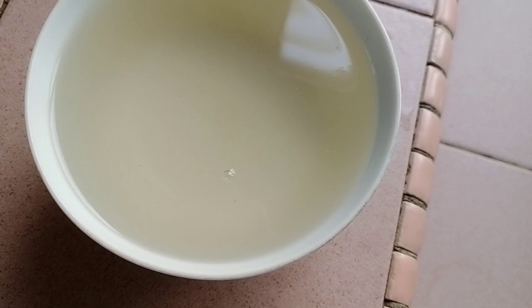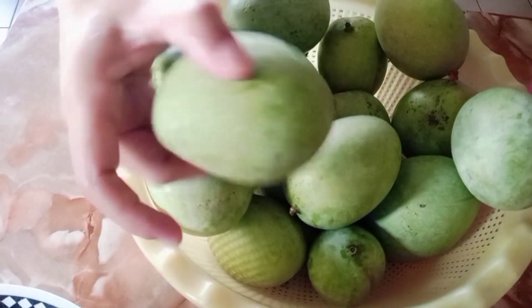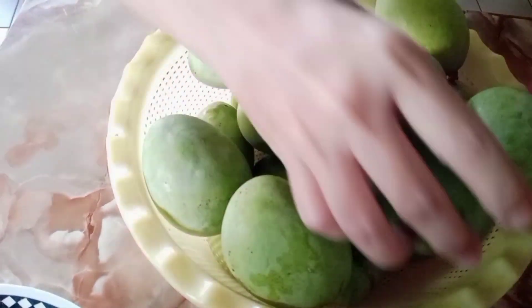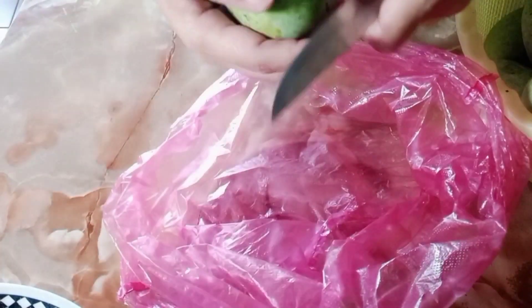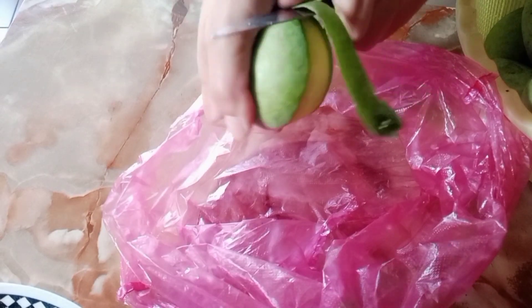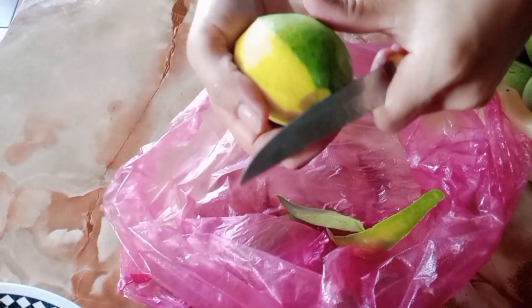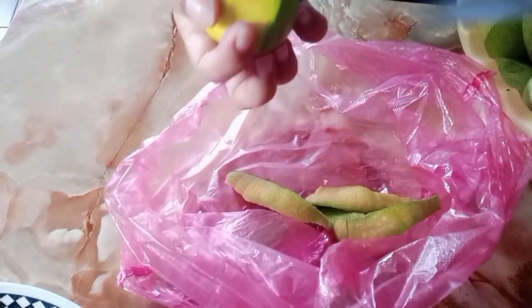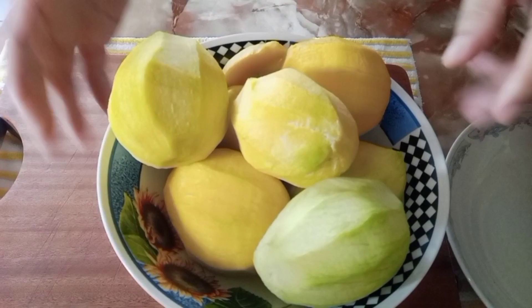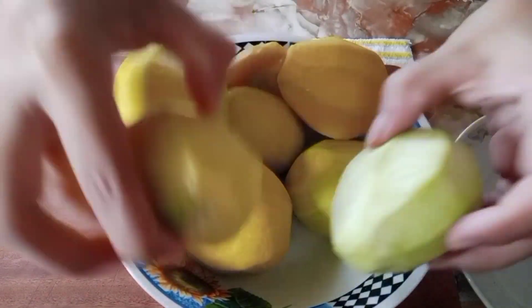Now let's go to the mango — we just picked these, so they're very fresh. Not all of them are green though; some of the flesh already has yellow and some green, but they're not soft yet — still firm. So let's peel the mango and slice into pieces. You can see there's green and yellow, but the yellow ones aren't fully ripe yet.